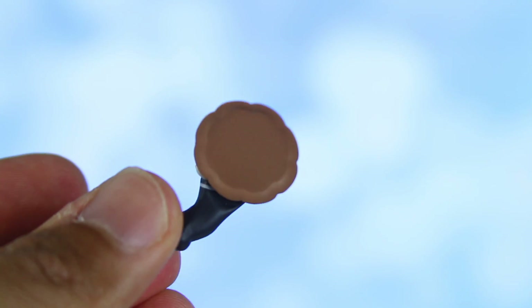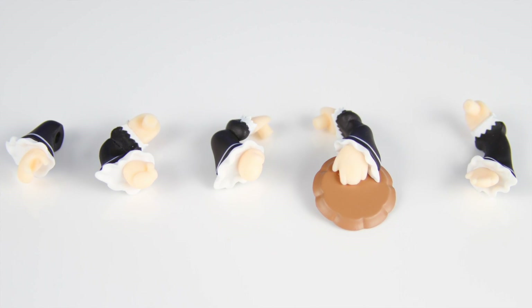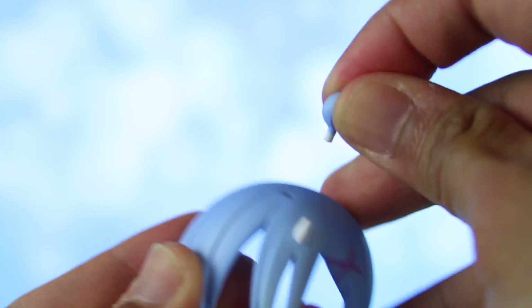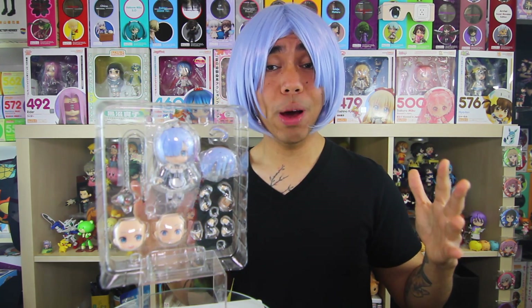For accessories, since Rem is a maid, she comes with a small tray as well as several different arm and hand parts. She also comes with a front alternate hair piece that shows off her horn and a piece of her hair sticking out, which is pretty cool.